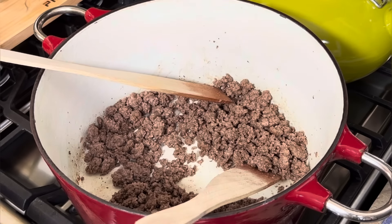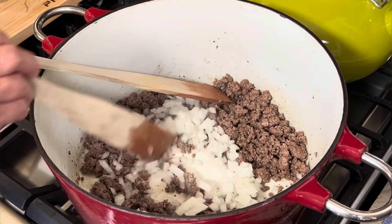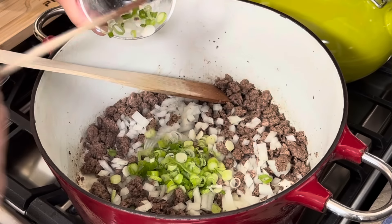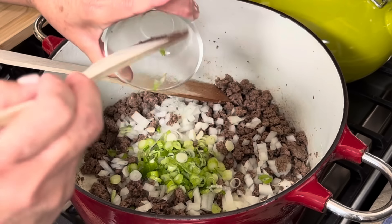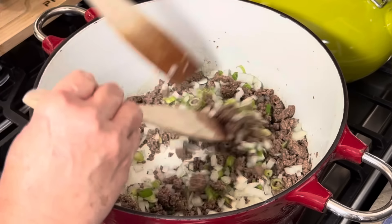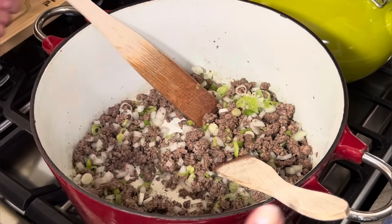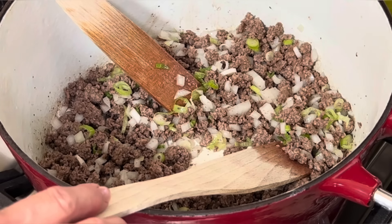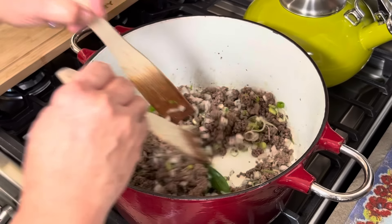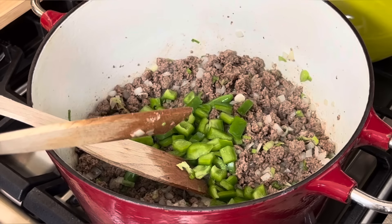My meat has lost all its pink color. I've removed the excess grease, leaving just a little bit because we're going to need it. Now I'm adding my onions. The onions always go first — if you add peppers, tomatoes, or anything else first, your onions won't sizzle and release the flavor we want. If I were to add the tomatoes now, they would be boiling in the tomato liquid. Now I'm adding my Serrano peppers and moving everything around until the onions get slightly translucent.